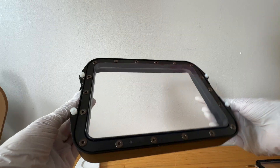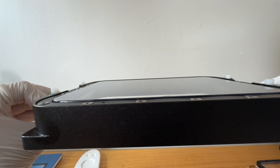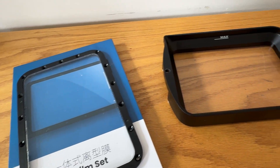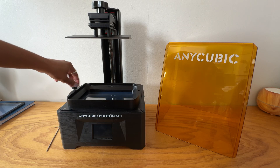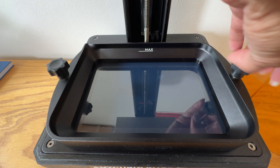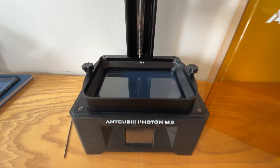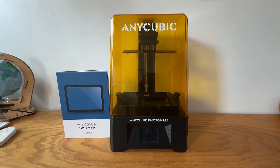And there you have it — the whole process took maybe less than 5 minutes. While you're at it, I recommend doing some other quick maintenance like wiping down your vat and your screen with IPA, but make sure you use a scratch-resistant cloth like a microfiber. I wouldn't recommend keeping your resin in the vat for longer than 24 hours, as it will just help to prolong the life of your FEP, especially with a machine that is discontinued.